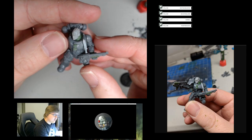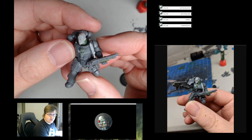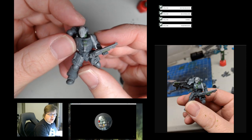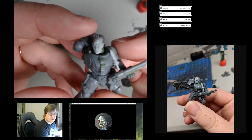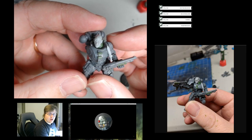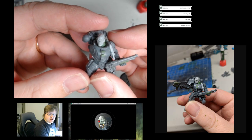They also have little straps and stuff that you can glue to their breastplates with other grenades and stuff. I wasn't too keen on the actual grenades, but they're easy enough to trim down and then just fashion them into little pouches or something, and that's what I've done here.